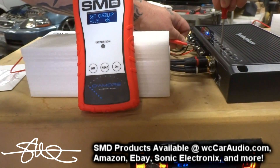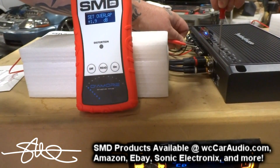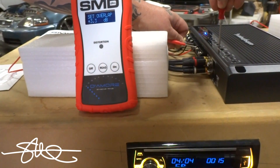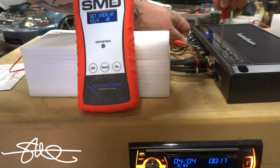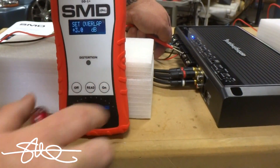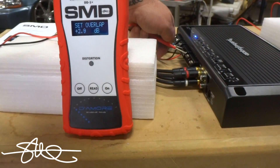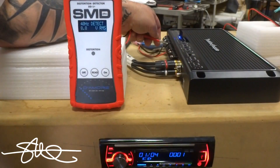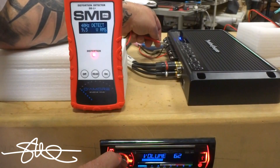I'm going to adjust the overlap now. Since it's a little speaker on a lot of power, I'm going to go ahead and use 3dB. So 3dB on the mids and highs. Now we're going to switch over and do the bass.